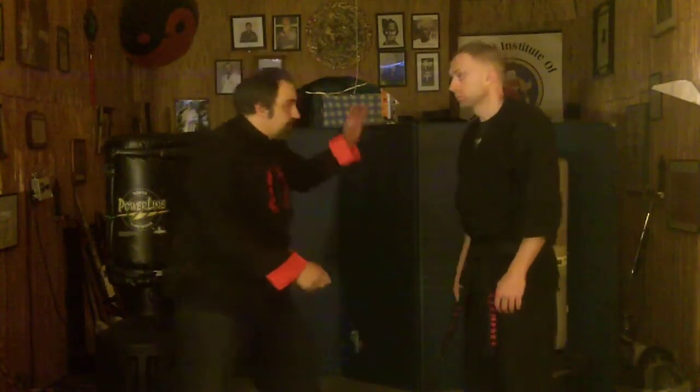Now this is a good pressure point to use to force someone downward. Say I was using this to protect myself and he grabbed that with two hands — I quickly grab up and press here down. If he's still holding, notice I just come around and pull it out. But usually that's enough to make him let go.